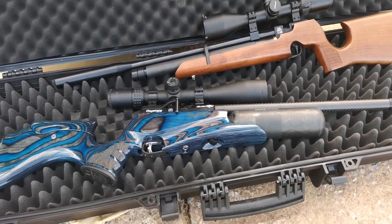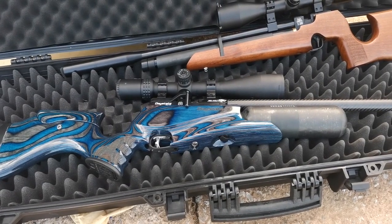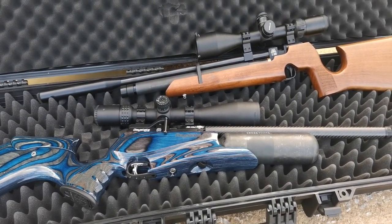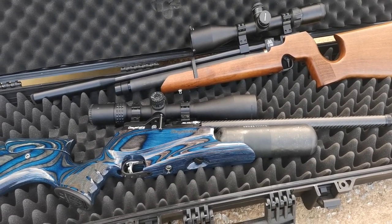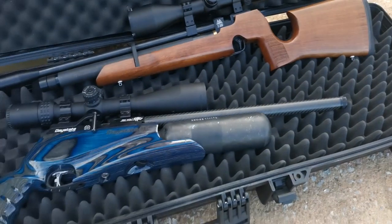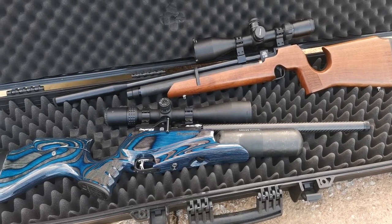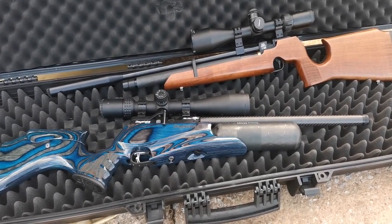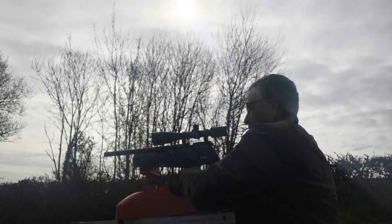What I'd like to do here is compare the groupings against what is, in my opinion, the best air rifle ever made — the Daystate Red Wolf. What you're about to see is fairly extensive testing at 35 meters using the same pellet, the JSB Exact Diablo 8.44. 20 shots using the single shot tray between these two guns — which one is going to be more accurate? Let's find out. Up first, a 10-shot group with the Red Wolf.